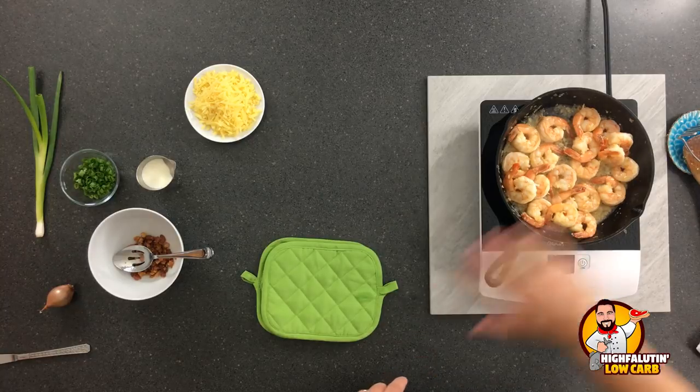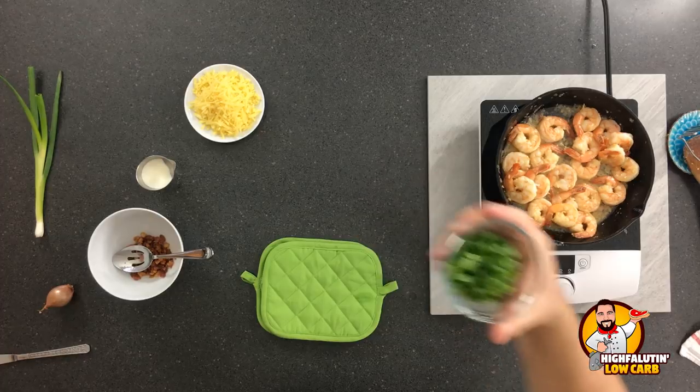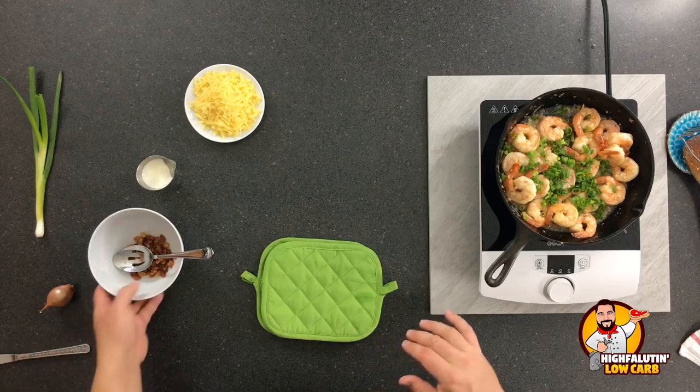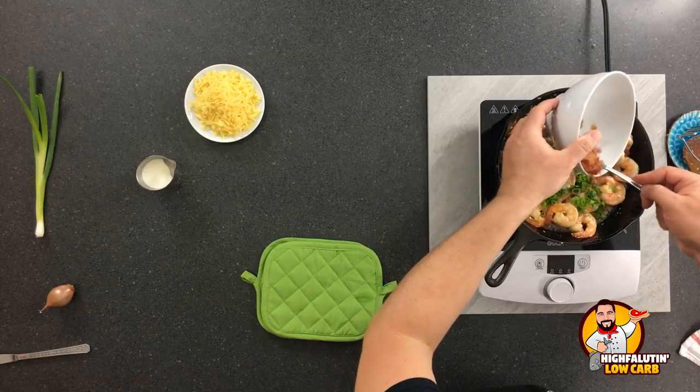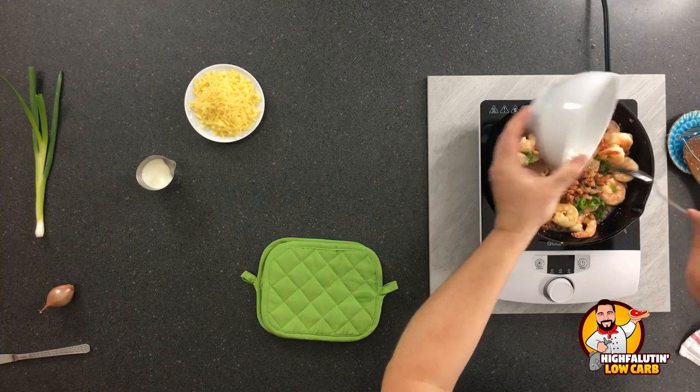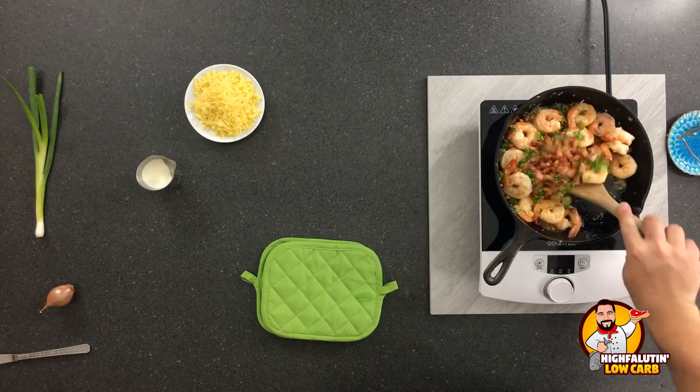Our cauliflower is almost done. The shrimp is ready — we're going to turn this off and take it off the heat. From here, we're going to add about a half cup of scallion. Be careful with how much of this you add as it does add carbs. Then we're also going to add our pancetta back in — which is just Italian uncured bacon, the same as bacon, one's usually smoked and cured and one's fresh.